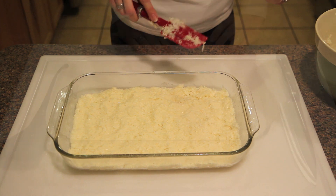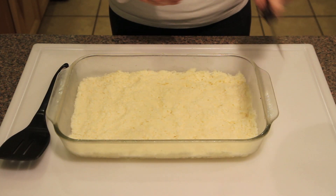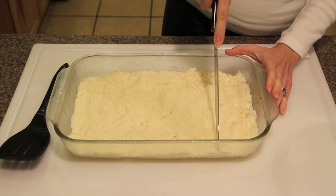These have been in the freezer for about an hour now, and I'm just going to cut them into bars and then we will dip them into melted chocolate.